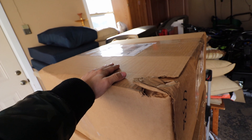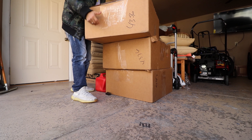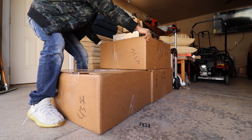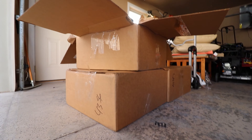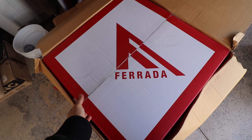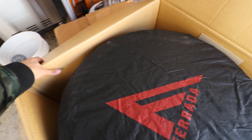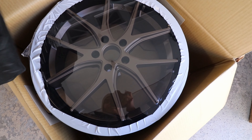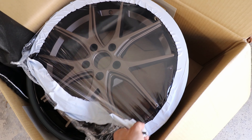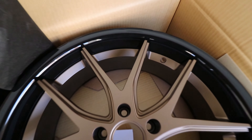Let's stop talking and show you guys the new wheels. I'm using one of the boxes to set the camera on. Let's open this one up — so this is the 20x8.5, these are going to be my front wheels. Here you go, in three, two, one — look at that. These are my new wheels: Ferrata FR2, matte bronze with the gloss black lip.